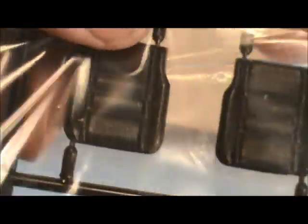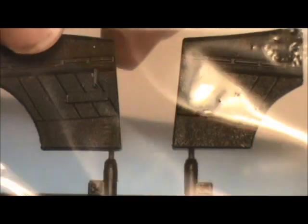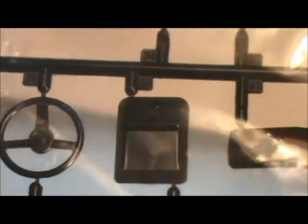The last sprue has your front seat backs, front seats, and bottom seats — again molded and textured. There's also the interior back seat walls, dashboard, and I notice it's a left-hand drive car, which I didn't catch before — you don't see many of those, at least not here in the States. Also sun visors, steering wheel, and pulleys.